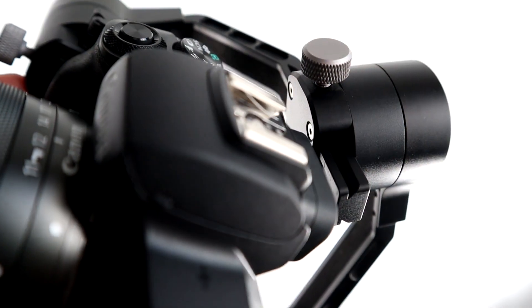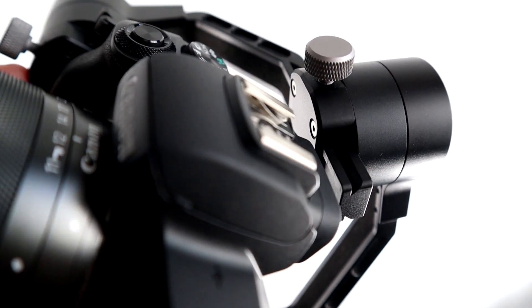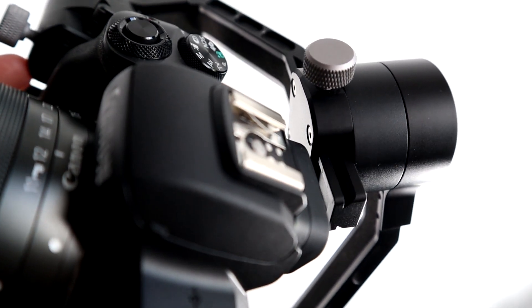The other thing — it's not really an issue, it's just very close — is this back viewfinder rubber. It's very close to the back motor when the camera tilts that way, but it doesn't touch. So that's good.